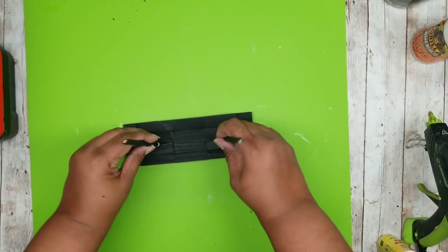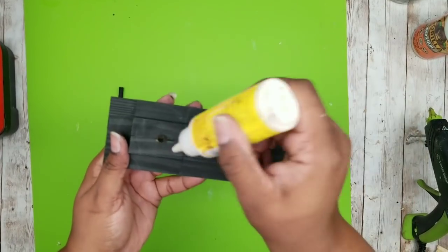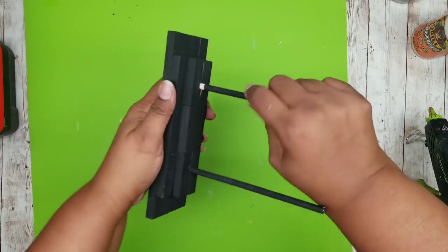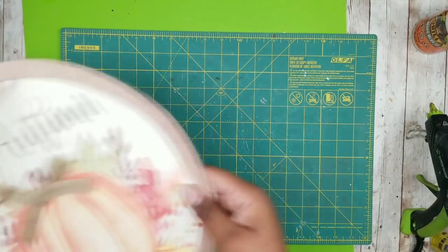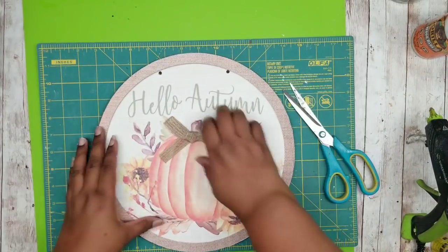Now that that's dry we can add our dowels into those holes. Since it's two wood items joining, I'm using wood glue — squeezing a little bit into each one of those drill holes and then twisting that dowel into the base. We're going to set the base to the side and grab our 12-inch circle piece. If you don't have these circle pieces you could definitely do this with foam board — just use a double layer.